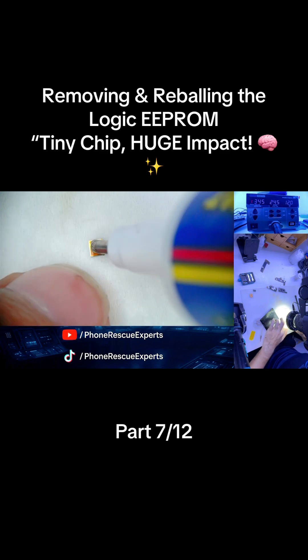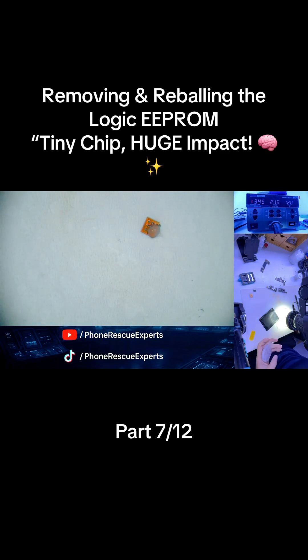With the EEPROM off, we clean the chip pads using wick and low-melt 138 grease cells of solder paste to prep it for reballing.